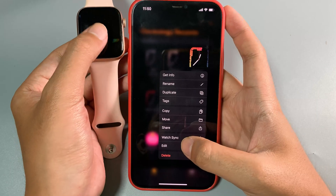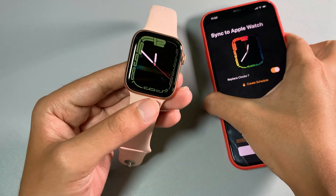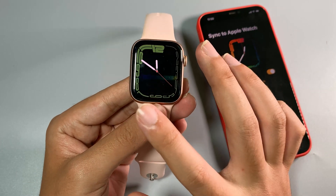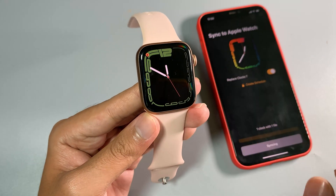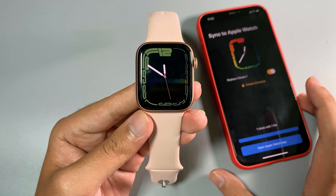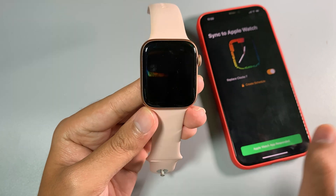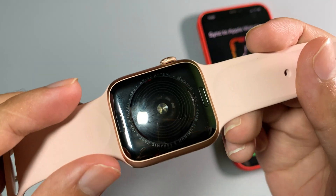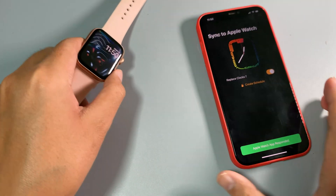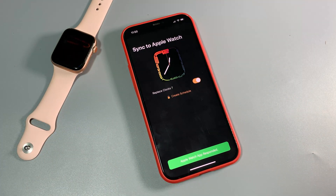In Clockology you can transfer any watch face that you like. Let's say the rainbow one — just hold on it, then click on Watch Sync and click Sync. At the same time, make sure your Clockology app is open on your Apple Watch as well. You can see the lightning icon, which means it is working. And there we go — you can get the rainbow watch face on your Apple Watch. This is actually my Apple Watch SE. Thank you for watching, I hope you like this video and I will see you in the next one.